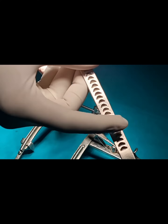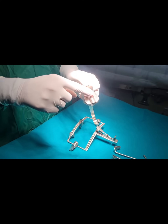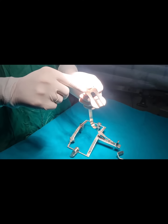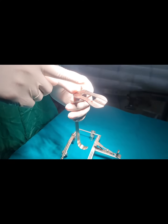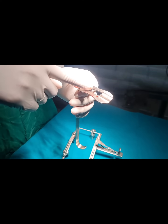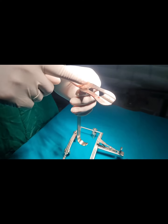This is the tongue blade. This tongue blade has a notch inside to give space for the endotracheal tube to come out partially and avoid any pressure on the endotracheal tube.